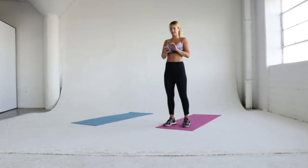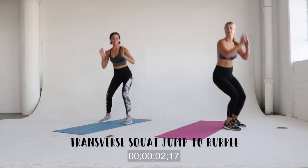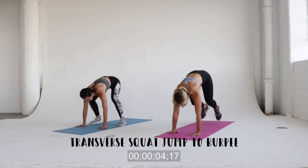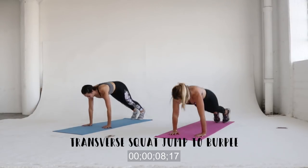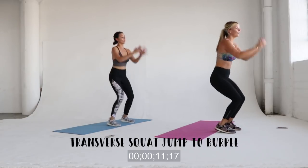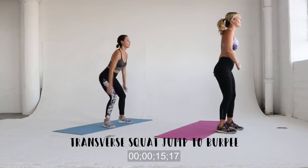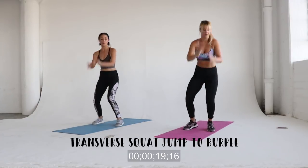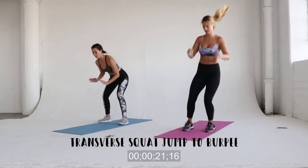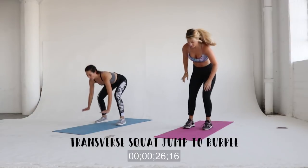30 seconds on the clock per workout, and we're going to start with the transverse squat jump to burpee. You're just going to start looking at one side. Jump to the front in a squat position and then do a burpee, get back up, and then jump to your starting position. 30 seconds is actually pretty tough — this is a full body cardio exercise workout right here.